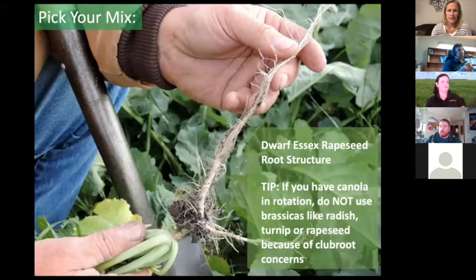When picking your mix, I choose most of my mixes based on root structure — whether I need something deep-rooted, shallow-rooted, or fibrous-rooted. Thick roots can break up compaction, but fibrous roots are also very good for repairing ruts and compaction. Really think about what you want to do in that soil, picking based on root structure and also the above-ground biomass you're comfortable having in your fields going into winter.